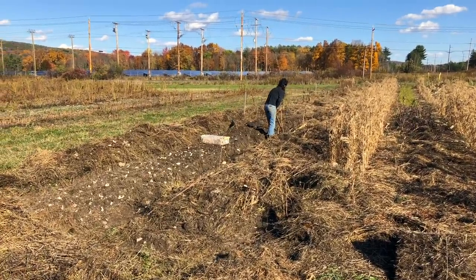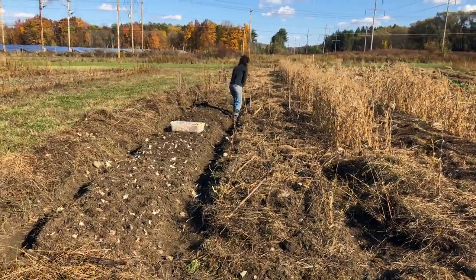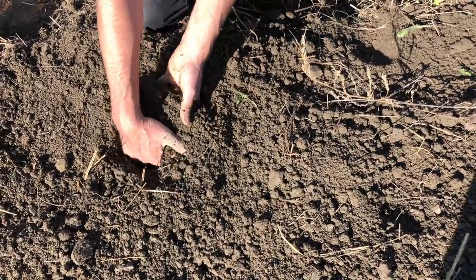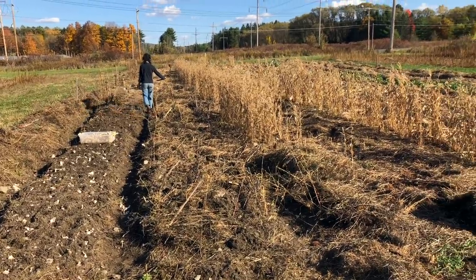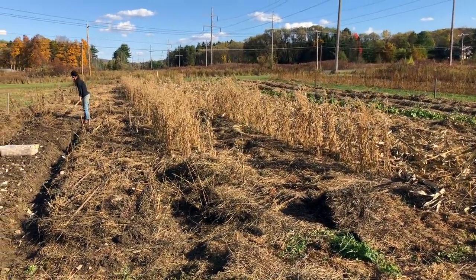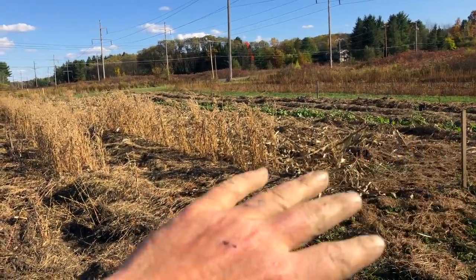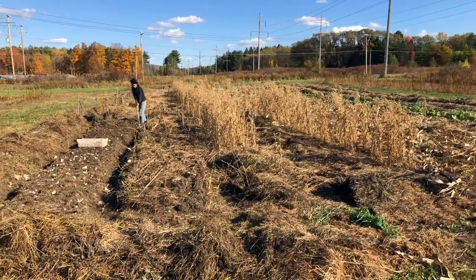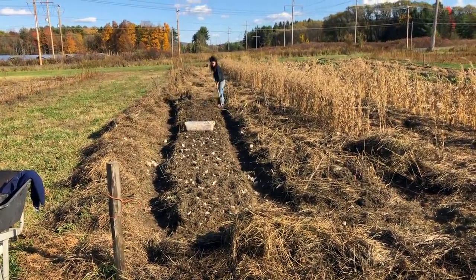Sasha and I are out at our neighbor's field planting garlic today. In this video I'd like to share notes around the style we use for prepping garlic beds, getting them really loose and fluffy for the garlic's needs, how we separate, how we plant, how we mulch and get them established. If you're interested in the history of this field, we made a video earlier in the season — this is where we grew millet, sunflowers, corn, and waltham butternut squashes. This was a tilled field back in June, and rather than tilling it again with a machine, we're building permanent raised beds for garlic and other crops.